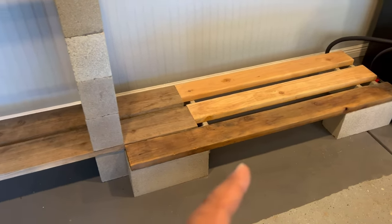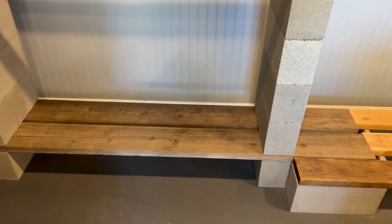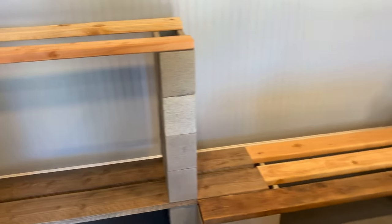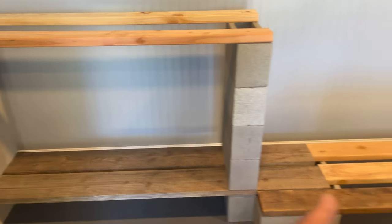I have it lifted up off the ground by one cinder block so you can do water changes a little bit easier. It looks a little raw right now, so what I'm going to do is paint this entire thing black with some cans of spray paint.